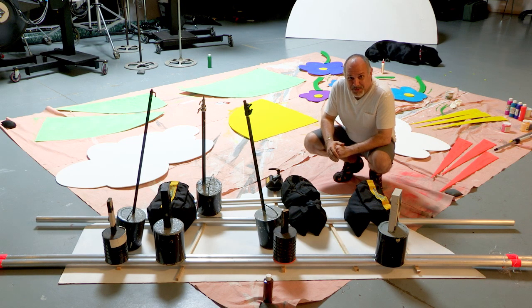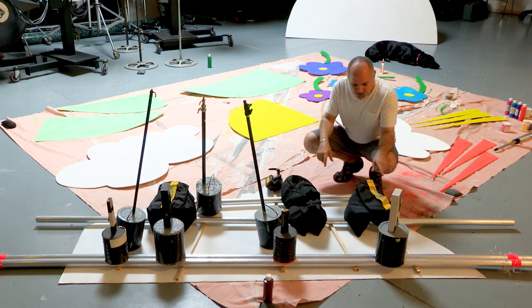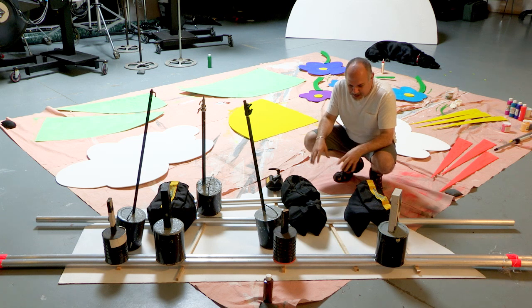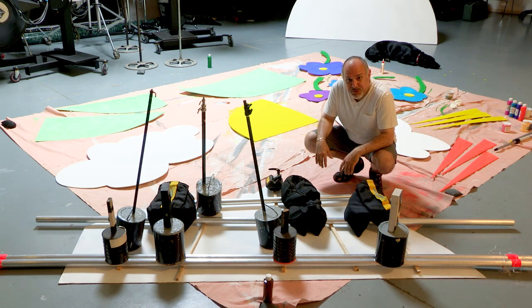We ran into a little snag when we painted the mountains. The foam core is so broad that when you got all the paint on, as it dries, it curled it up. So what did we do? Well, we came up with this idea and we are gluing right now wood slats to give it some strength, but also to straighten it back up. So that's why we have all the weight on, and we're just waiting for the glue to dry.